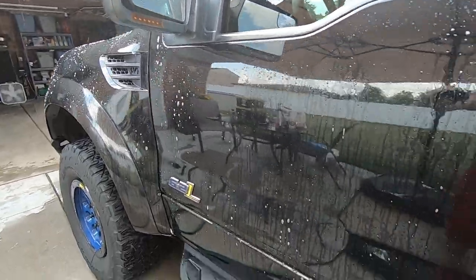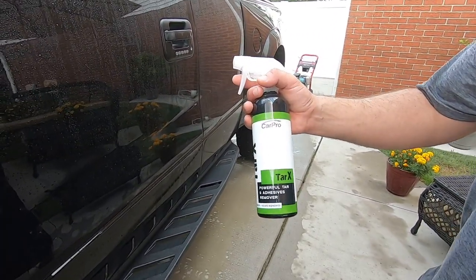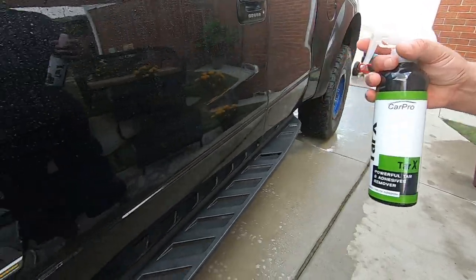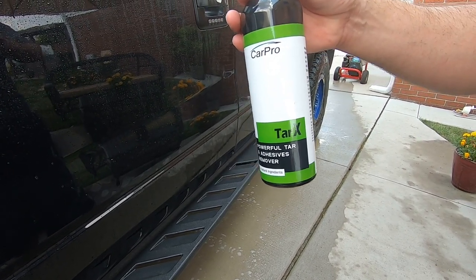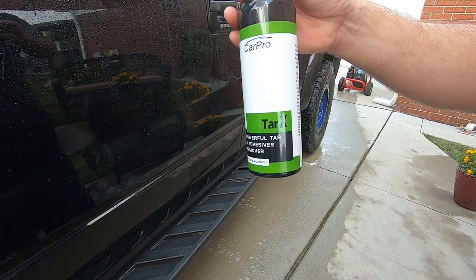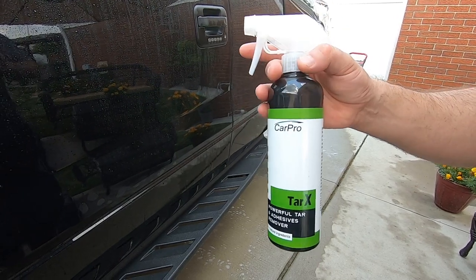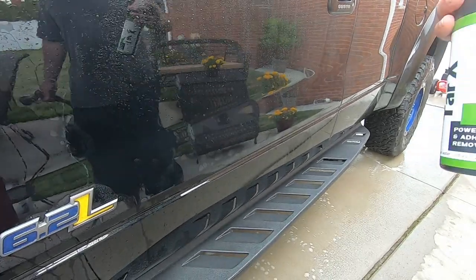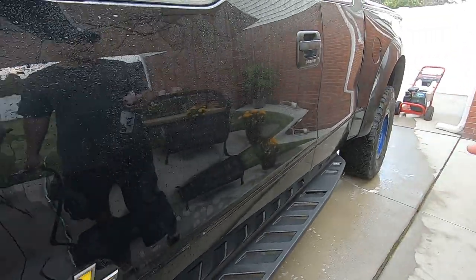Next up is the tar remover by CarPro. I felt around — it's hard to see on the black paint but it does have a little bit of tar. You spray it on, leave it for two to three minutes, wipe it in, then wash it off with soap. Do not leave it for more than seven to ten minutes. If the sun's beating on it, you want to work quick or do one panel at a time. Just showing you guys some of the steps we take.